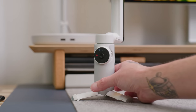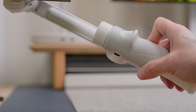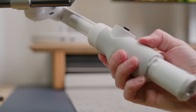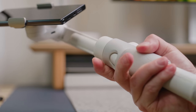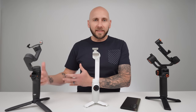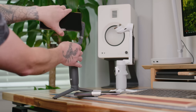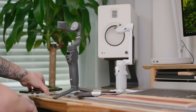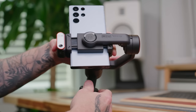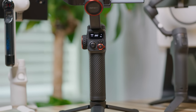The Insta360 Flow has the best build quality of these three gimbals in my opinion. It features a nice rubber sleeve for enhanced grip, and it has sturdy buttons and a nice tactile joystick. The Insta360 Flow is also the most portable, followed by the DJI Osmo Mobile 6, and then the Hohem M6. The DJI and the Insta360 Flow feature magnetic phone clips, while the Hohem M6 uses a traditional cradle that you have to manually rotate — making the Hohem less portable and the least compact of the three.